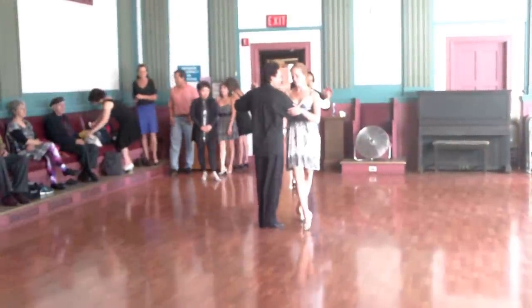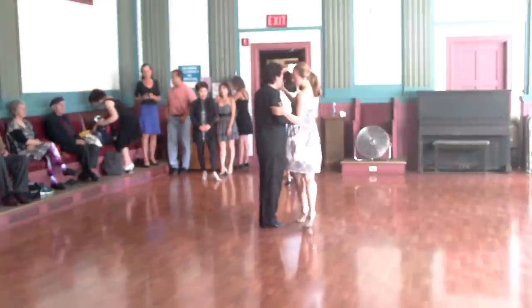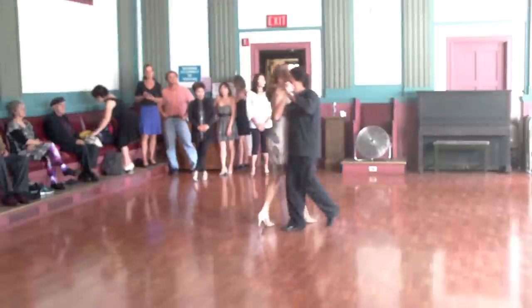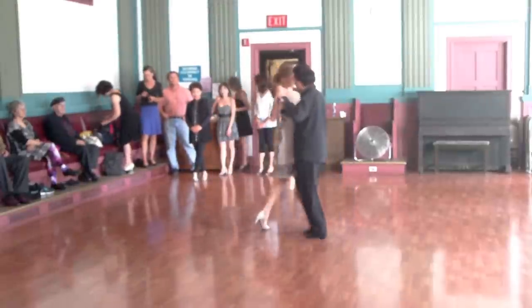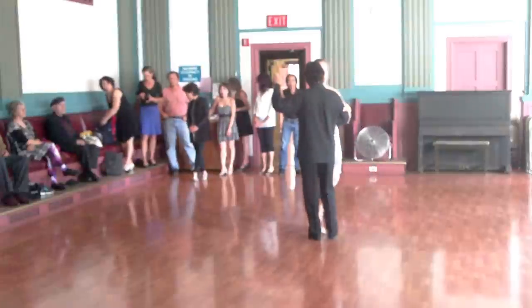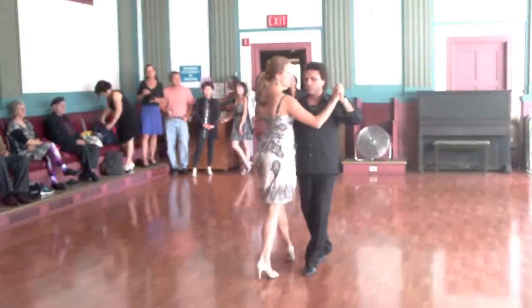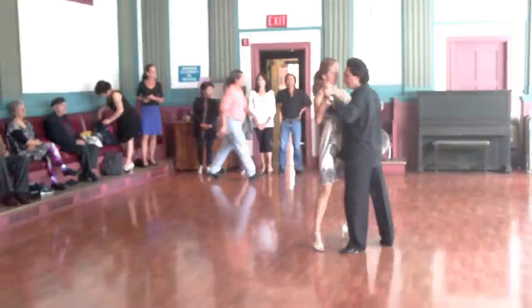Okay, so we went from a cut ocho — six, seven, eight. This is the second class. Then we did the cut ocho by itself, ocho portado, leader standing back in his spine so that the lady falls into the cross, she goes forward.